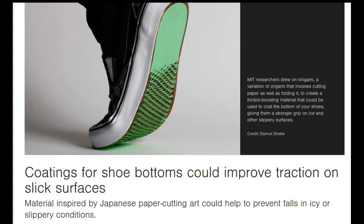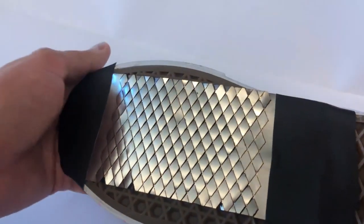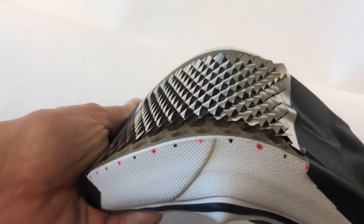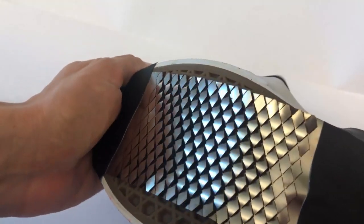In this case, the team applied this approach to create intricate patterns of spikes in a sheet of plastic or metal. These sheets, applied to the sole of a shoe, remain flat while the wearer is standing, but the spikes pop out during the natural movement of walking.